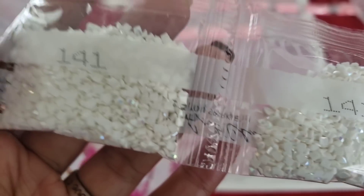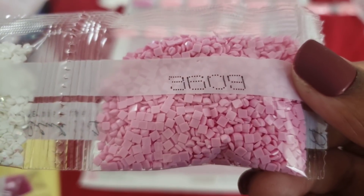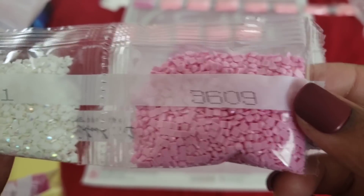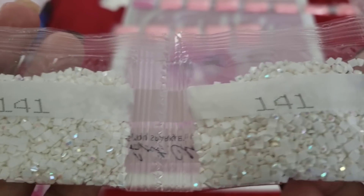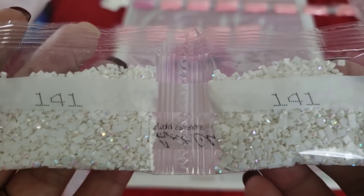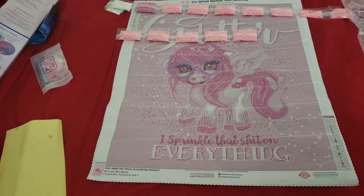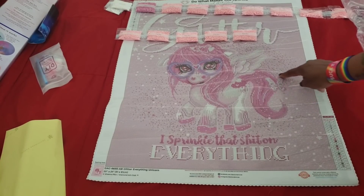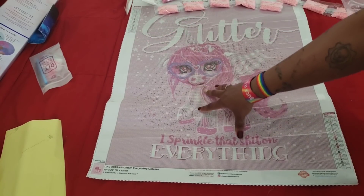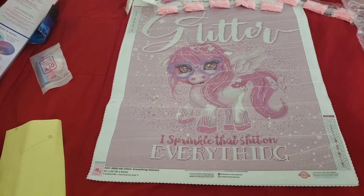Aurora borealis is an iridescent coating put on top of the drills to make them sparkle a little bit brighter — kind of like the northern lights or a rainbow. You can see that rainbowy shimmery stuff happening in those bags — that's the AB coating. A normal drill sparkles white, but these are a little bit extra that Diamond Art Club puts in to make their canvases sparkle brighter. Double trouble — two bags of 141. The entire unicorn is outlined in AB's: her face, her eyes, everything.